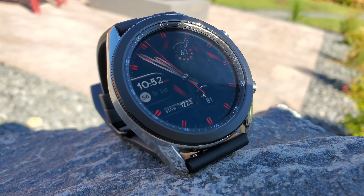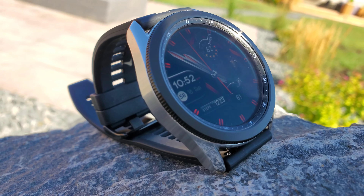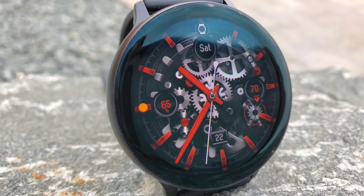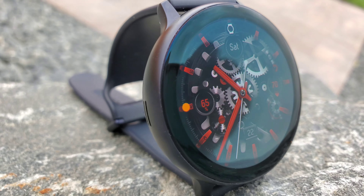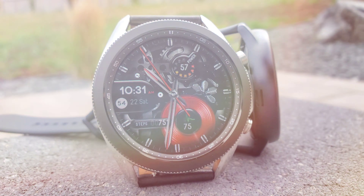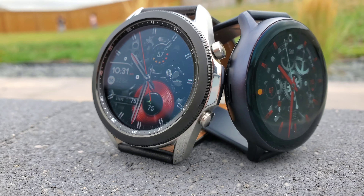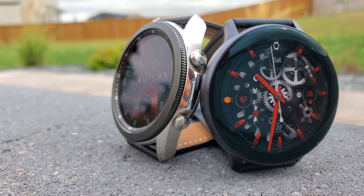The Galaxy Watch 3 is, in my opinion, a true successor to the original Galaxy Watch 46 millimeter. However, it's strikingly similar to the Galaxy Watch Active 2 that was announced last year. So in today's video, I'll be diving in-depth into the subtlest differences between both of these devices so you can decide which one to select.